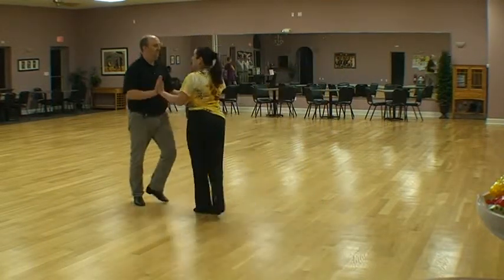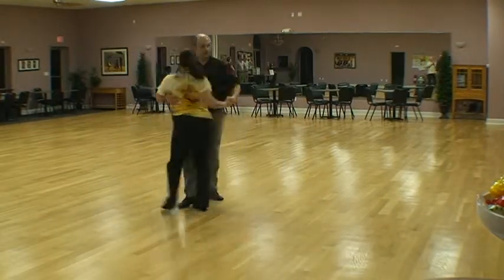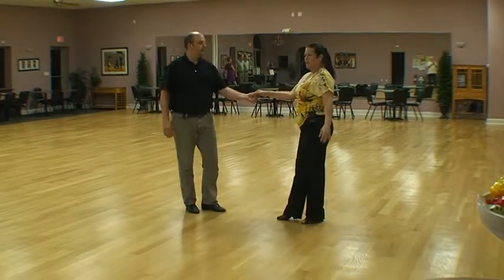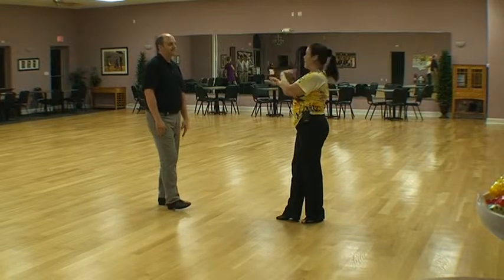So we're going to do one basic right into a continuous whip. So one, two, three, four, five, and six. One, two, three, four, five, six, seven, eight. One, two, three, and four. So it's a twelve count. You guys can add more if you want to, but I'd say at least do two whips, one of each side.